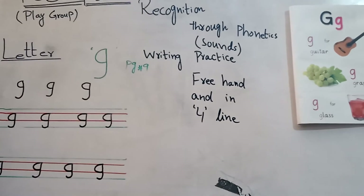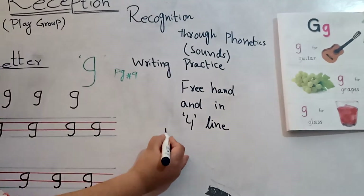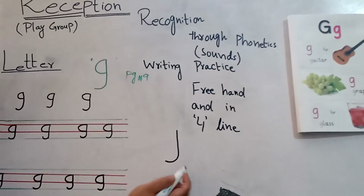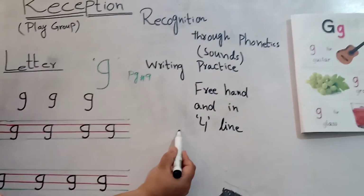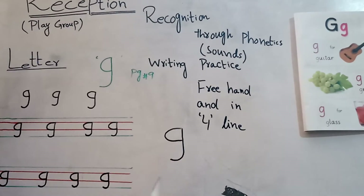Learn again how you will write letter G. Make a straight line, then little bit curve, and then go up, then make a curve. It's your letter G.